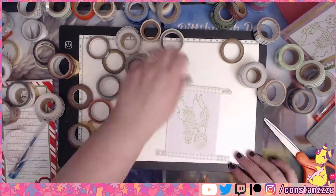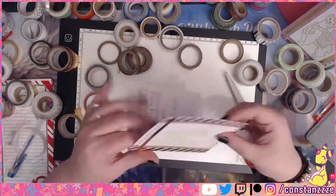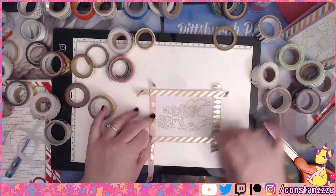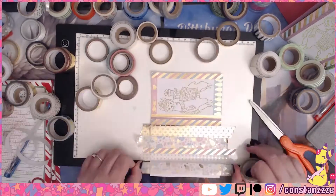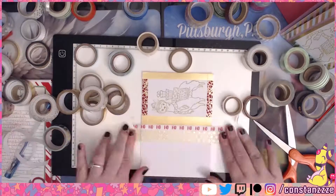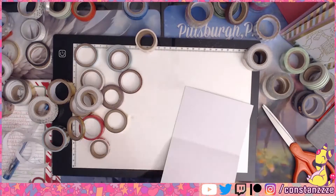I saw a video where someone used Copics to color stamps they had used, and I figured I could just use the Copics to color the stamp and have the ink transfer — and well, that didn't work. Silly me. So I had to go back and get some ink pads.